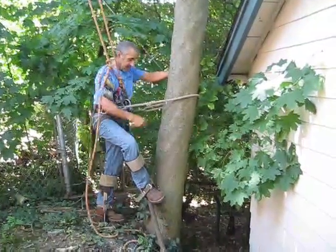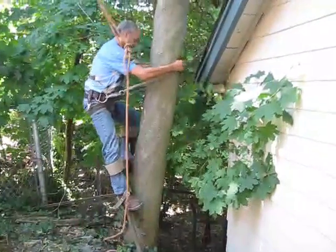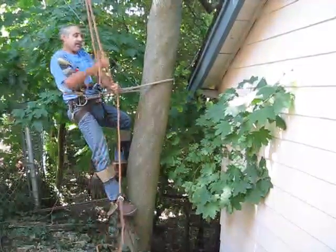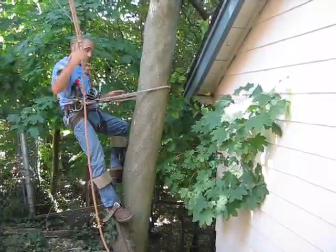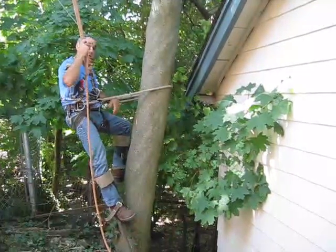Set that spur in, then the other one, and move the gut line up a little bit, and tighten up on your climbing line for safety. Because as you start using the spurs, you're going to see they'll kick out on you, and as long as you've got a safety line going up, you should be okay.